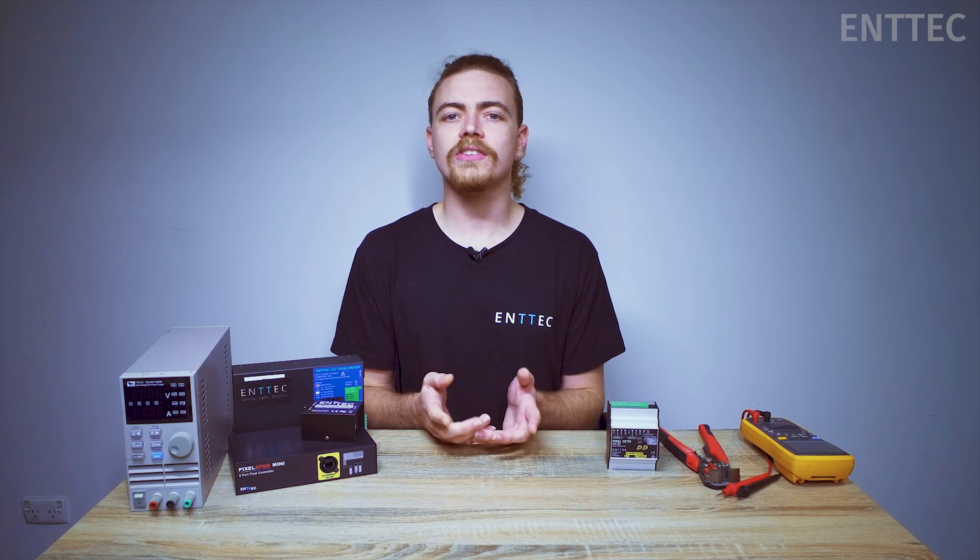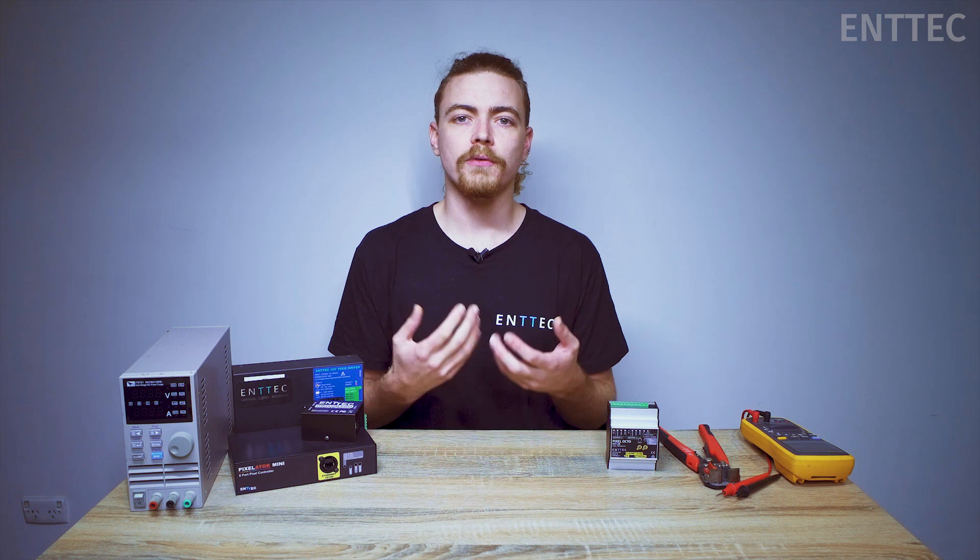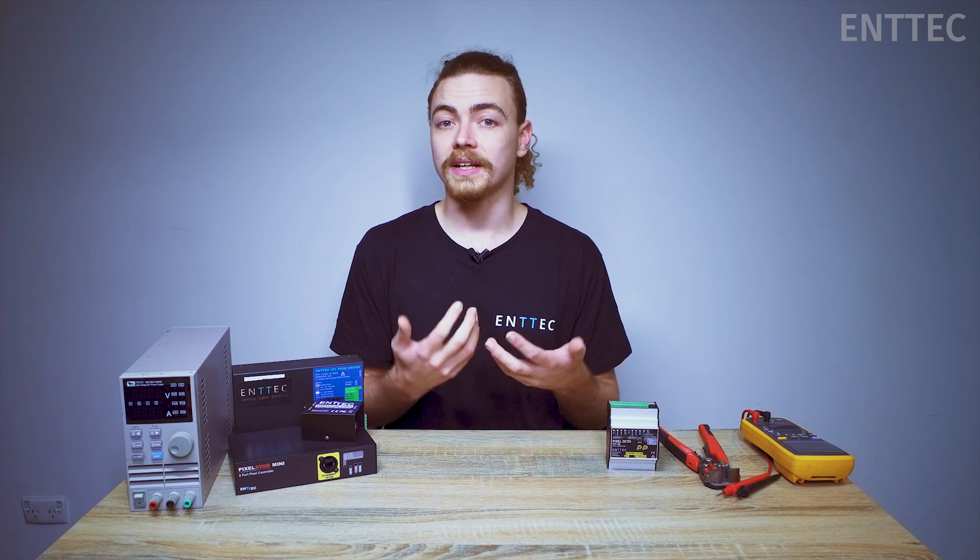Hi everyone, Jordan from EnTech here. In a previous episode we covered some of the calculations that you can do before setting up a pixel system to account for voltage drop. In today's episode we're going to cover different dual power injection layouts so that we can help you reduce cabling distances and clutter.